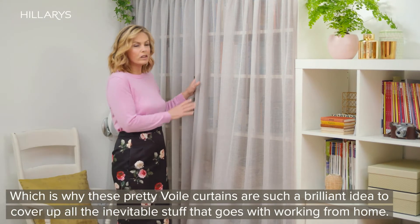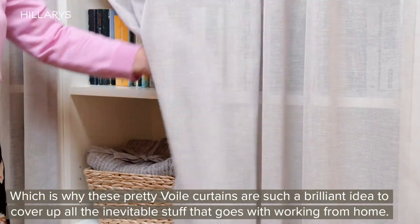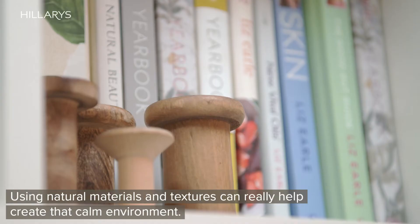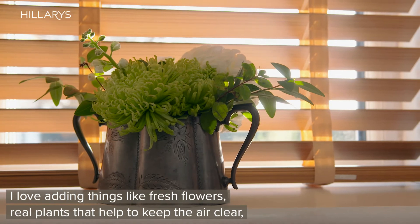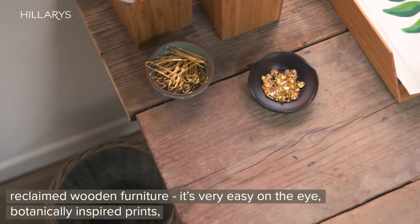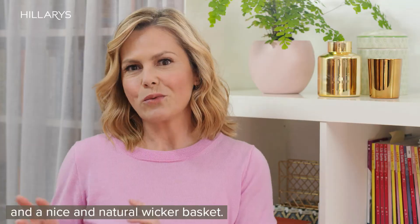These pretty voile curtains are a brilliant idea to cover up all the inevitable stuff that goes with working from home. Using natural materials and textures can really help create that calm environment. I love adding things like fresh flowers, real plants that help to keep the air clear, reclaimed wooden furniture — it's very easy on the eye — botanically inspired prints, and a nice natural wicker basket.